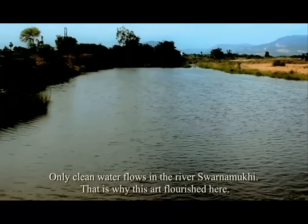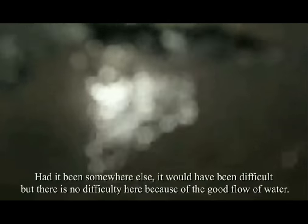Only clean water flows in the rivers Varnamukhi. This is why this art flourished here. Had it been somewhere else, it would have been difficult.